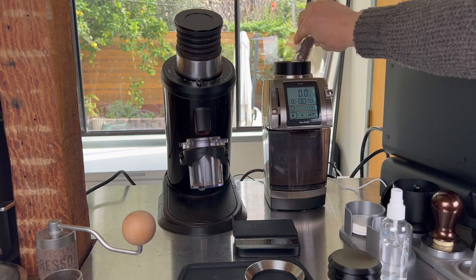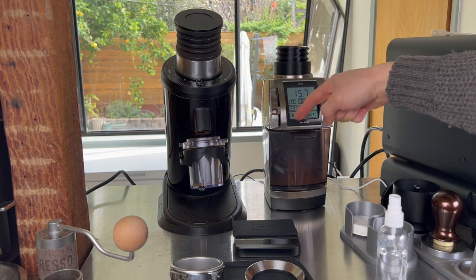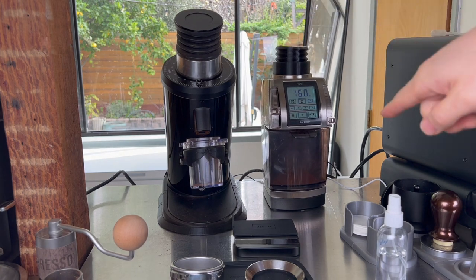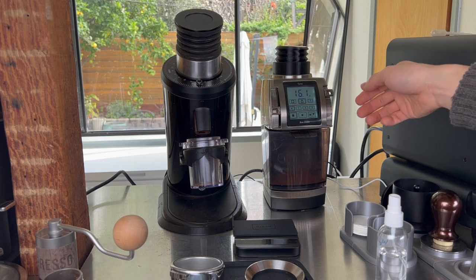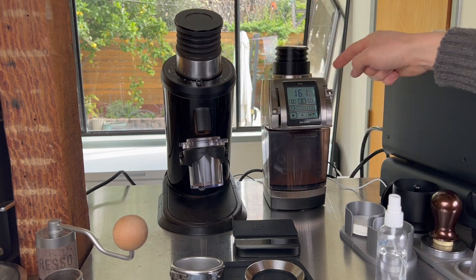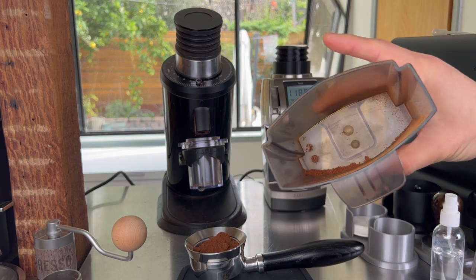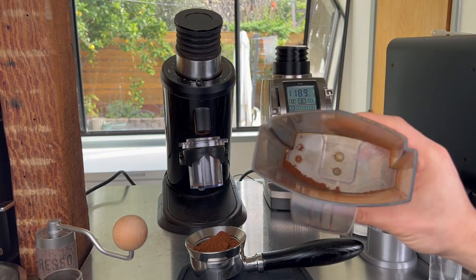Using RDT with the Forte just like the DF. Grinds settle at the bottom of the grind chamber, so it helps to set the macro to maximum before bellowing to sweep the chamber and get the last bit of retention out. The Forte showed about 0.2g remaining — similar to the DF — demonstrating that with the right modifications it can also be very low retention.